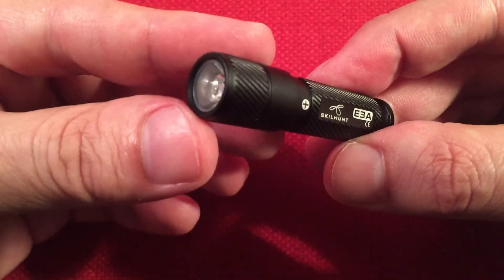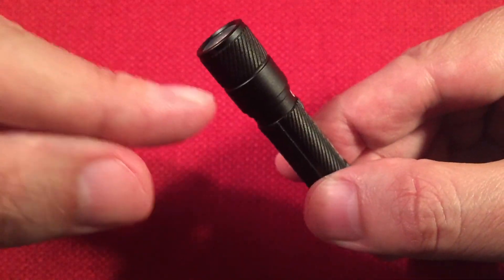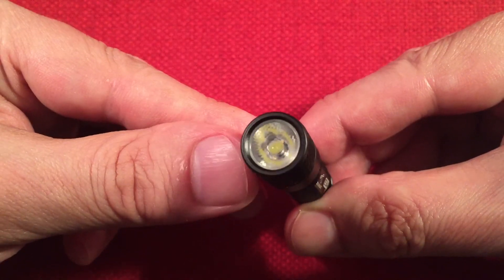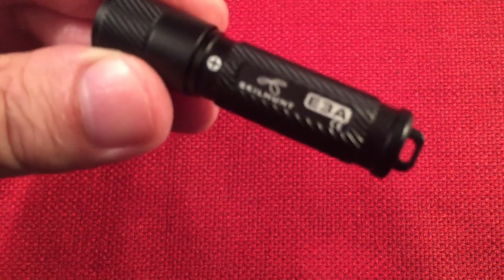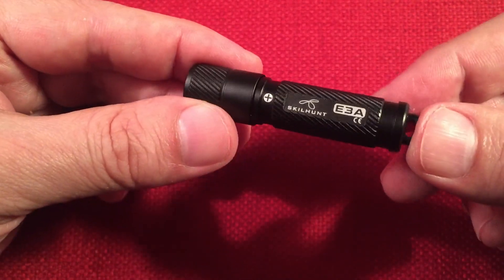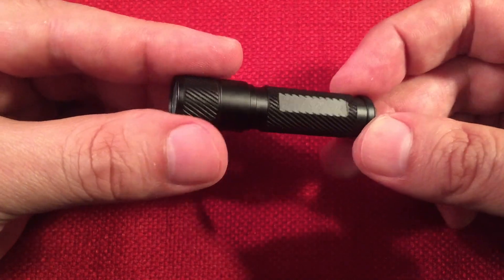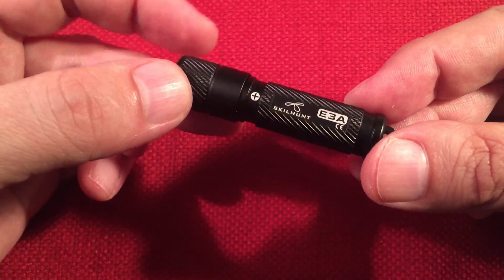The optics in the E3A are TIR — total internal reflection optics — for short throws where the LED is very close to the lens. The LED is a Samsung LH351B in cool white. I didn't get the neutral white because it was $4 more, and the neutral white only came in slate blue, and I prefer black flashlights. The construction is aluminum alloy with a hard anodized Type 3 finish — not painted, which is a step up.